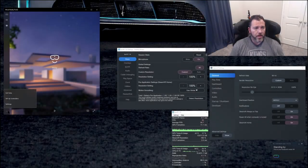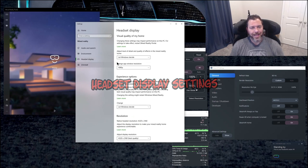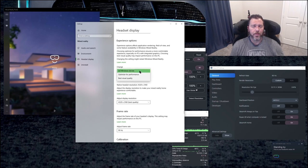Let's go over the HMD itself first. Pull up your Mixed Reality Portal and go to your headset display. The first setting, Windows display visual quality of my home — I don't really care about it, so I just let Windows decide. You have low, medium, high to select from. You also have 720 or 1080p — I just leave it on 1080p. Under Experience Options, you can change it to let Windows decide, optimize for performance, or best visual quality. I let Windows decide — it always goes to best visual quality when you have decent hardware. If you're running something like a 1080 Ti, you might want to step it down to optimize for performance.